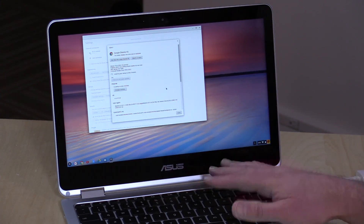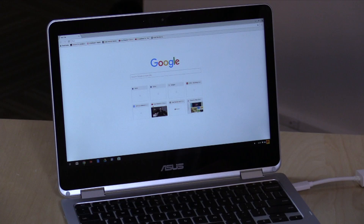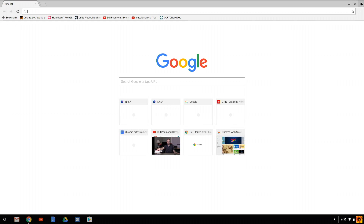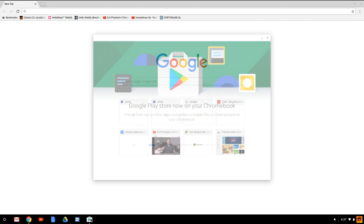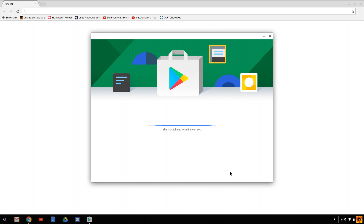You'll have to log back in with your Google account like you're starting from scratch. Once the process is done, we are now on the beta channel. It doesn't look all that different than before, except when we go down to the lower portion of the screen you can now see the Google Play Store. It will have you go through the usual terms of service agreement.